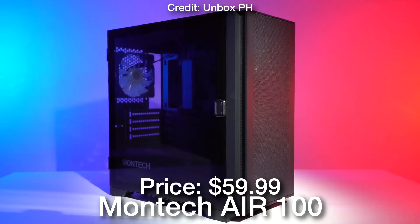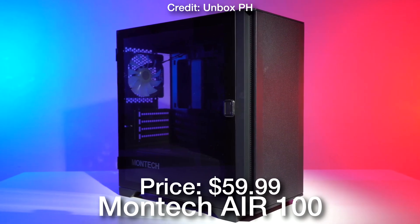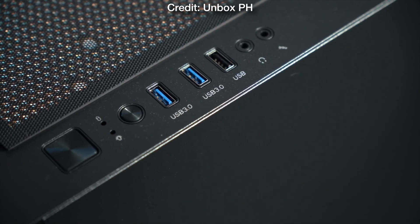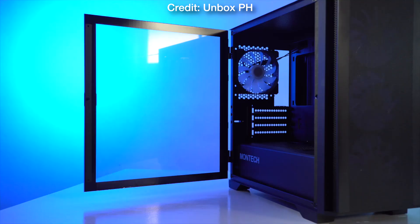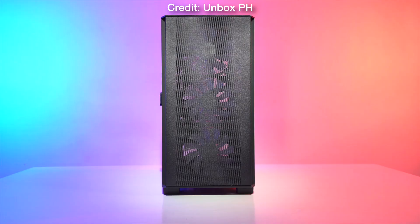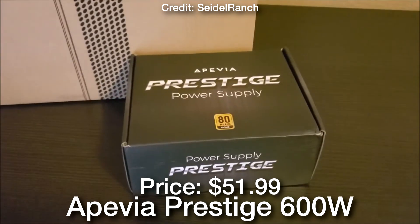Then for the case I went with the Montech Air 100 ARGB Micro ATX mid-tower case. This one in my opinion looks amazing and is one of the best cases for the price — for just $60 you are getting 4 pre-installed fans so you don't have to install any fan yourself. The RGB fans look amazing, the front mesh panel is going to give you plenty of airflow, and it is a Micro ATX tower case which is going to match the motherboard size.